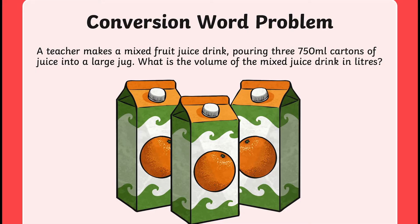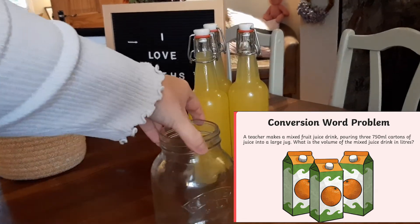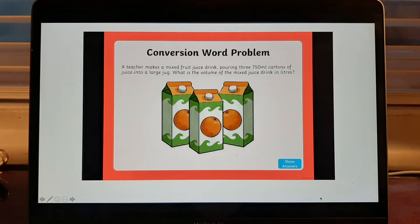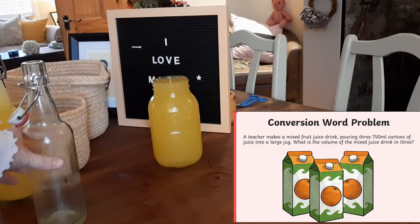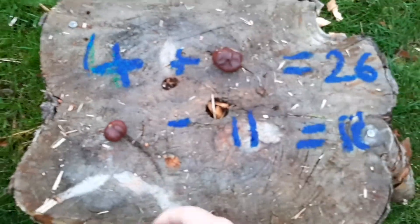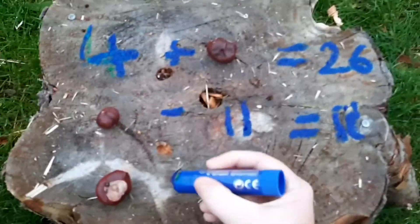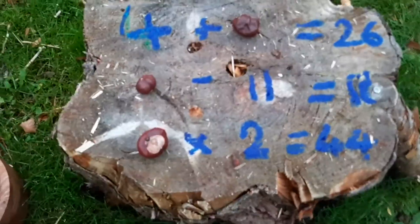Who's thirsty? This next one is a word problem that again helps promote discussion. Why not try keeping the word problem on your device and then asking the children to practically find it out using real-life examples? Why not get outside and have a little go at making your own inverse nature puzzles? It's lots of fun and children can even take part with a friend.